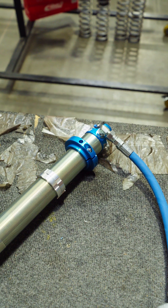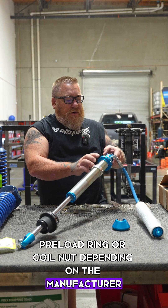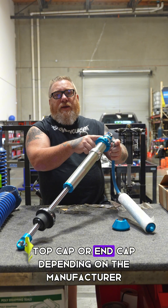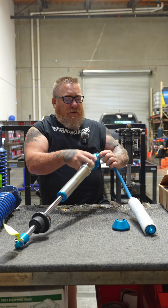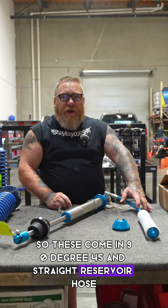This is a preload ring, or coil nut depending on the manufacturer. Top cap or end cap depending on the manufacturer. 90 degree fittings — these come in 90 degree, 45, and straight. Reservoir hose.